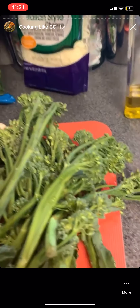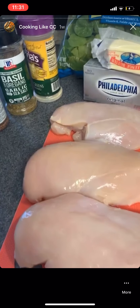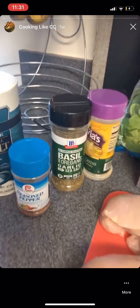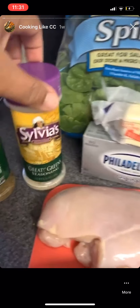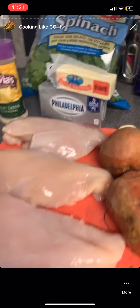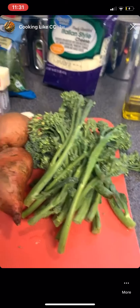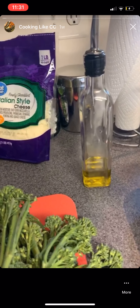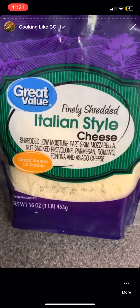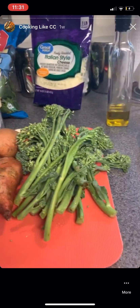For my ingredients, I have three chicken breasts — me and Ty usually eat one each and then we usually eat a half one for lunch tomorrow. I'm gonna use some salt, some seasoned pepper, a basil and oregano mix, a little green seasoning for my broccolini, about half a stick of cream cheese, butter, a little piece of garlic, sweet potatoes, broccolini, olive oil, and a little Italian style cheese — a mixture of all those cheeses.